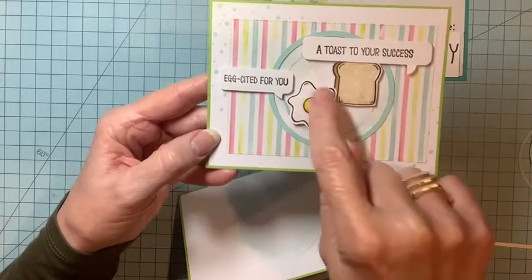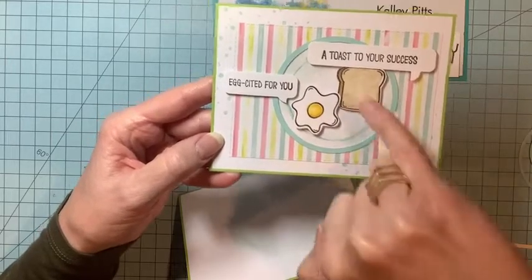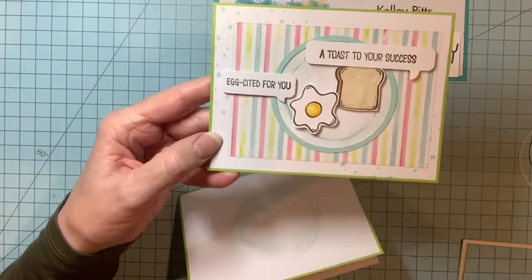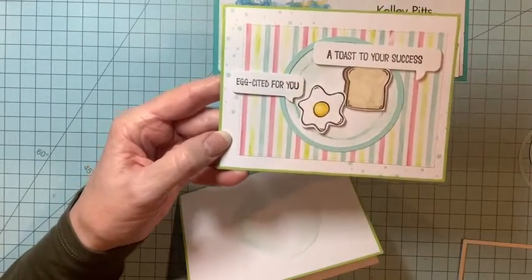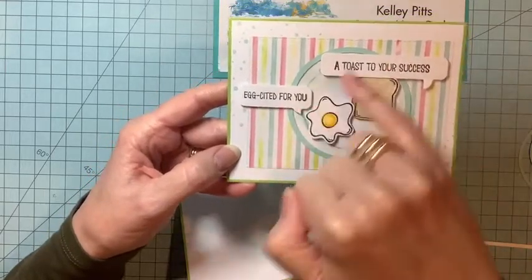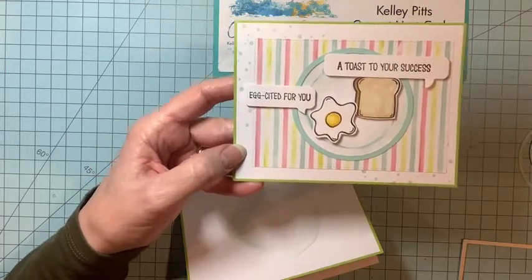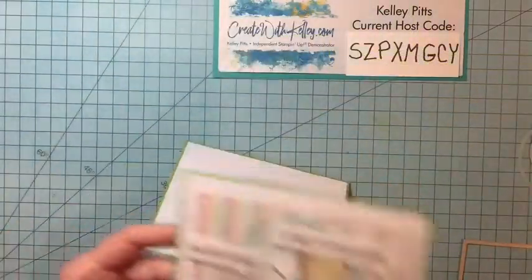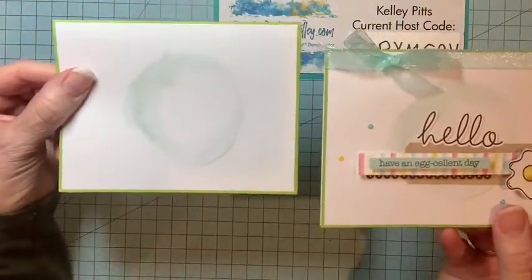Before gluing everything down, I used the little splatter stamp from the kit to make dots. I stamped the outline stamp on the egg and toast, used a blender pen to give extra color, then stamped the greetings on the little labels from the kit. That's a pretty easy way to change things up. After doing this one though, I decided I liked the second version better.